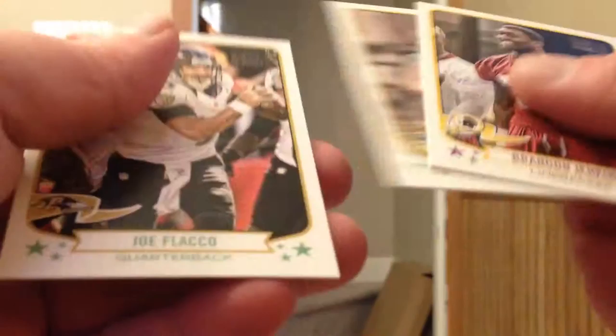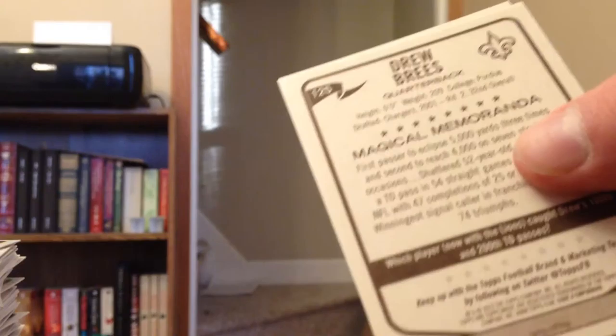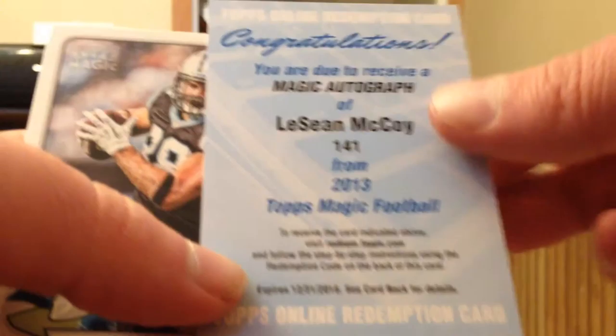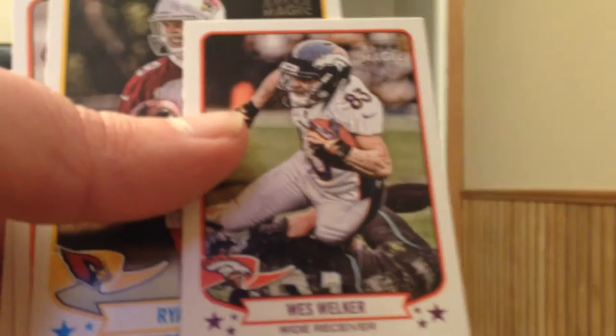I figured three boxes should be enough to get me one full set. Stevie Johnson Mini. Drew Brees at the back of this one. Drew Montana Online Redemption — first redemption! Magic Auto of LaShawn McCoy. Not bad at all — I will take that. Shady autograph. I've got a few autographs of him from other products. Wes Welker Mini. So that's hit number three out of this box.